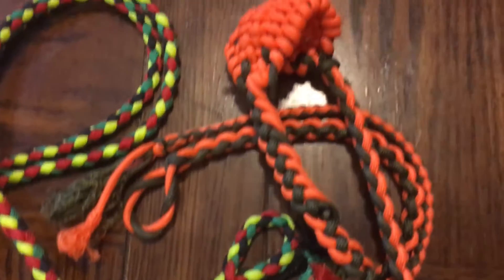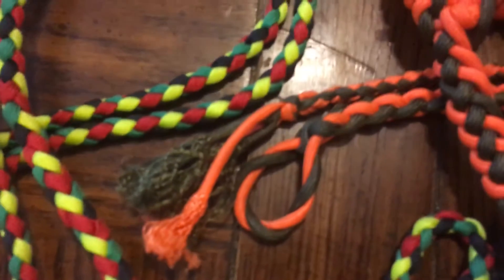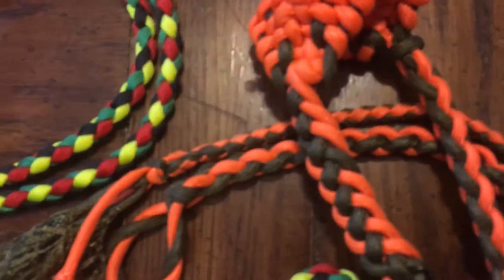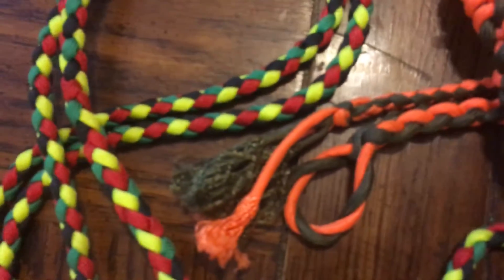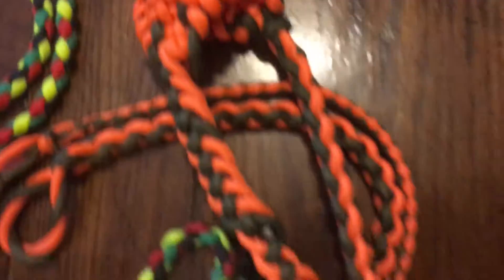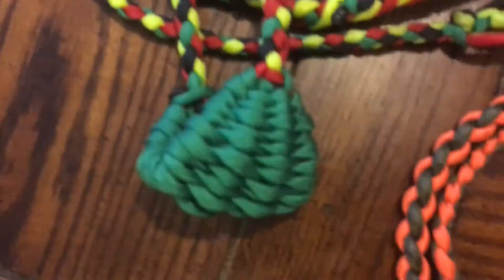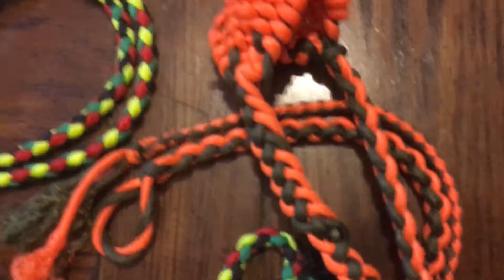I wanted to make another sling, so my wife helped me pick out some colors. I got orange and olive — looks pretty neat with an orange pouch. We were throwing some ice earlier and they're throwing really good. They pop really good once you get the hang of it.